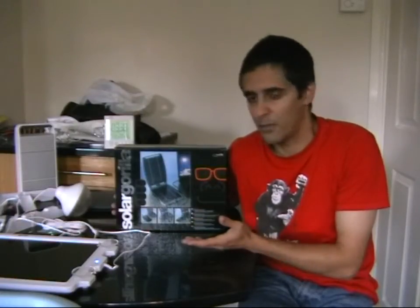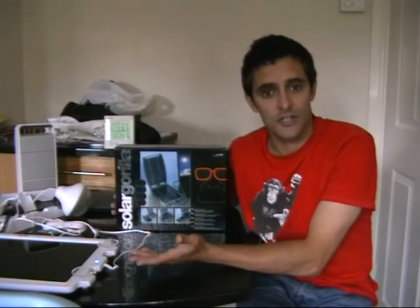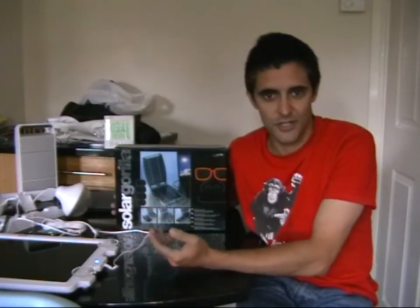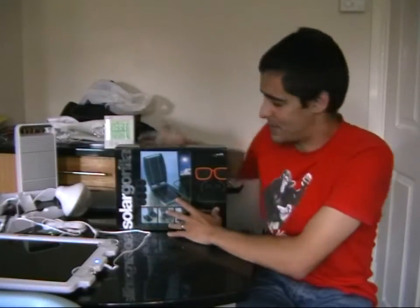You could buy various attachments that go with the Solar Gorilla — basically a portable battery pack — and you could charge that. But you'd have exactly the same problem unless you charged it prior to going away and used the panels to top the batteries up. It's still, in my opinion, not a very good setup, apart from all the attachments.